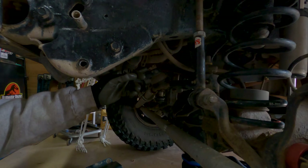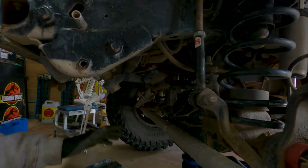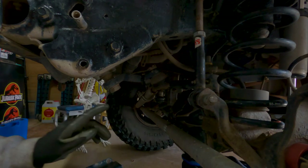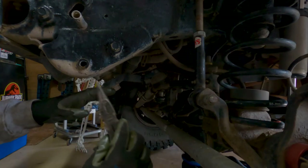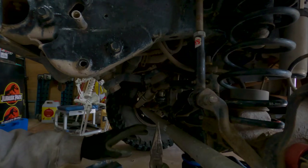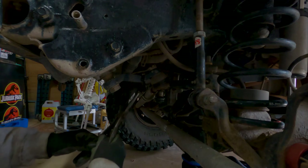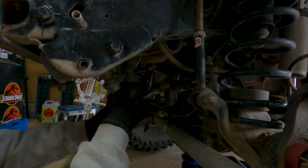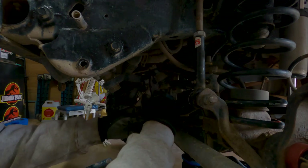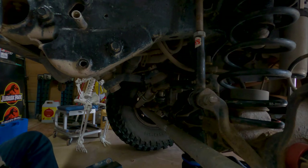The next thing to do is pull this cotter pin out so I can take the castle nut off and drop the drag link down. Then I think we're good to take out the bolts that hold the gearbox in. It still has the steering shaft connected to it so it shouldn't fall — I'll lower it down and then take that off. We're going to straighten this cotter pin out, push it out, and then take the castle nut off. There is now power steering fluid on everything — what a nightmare.